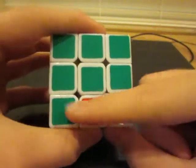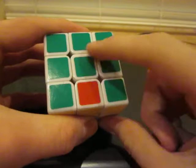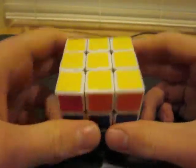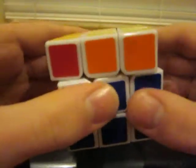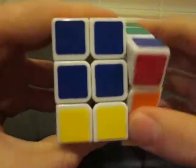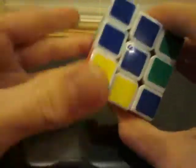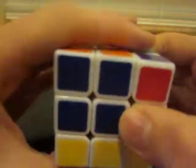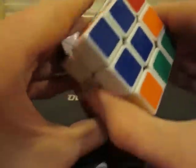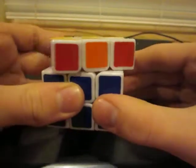So here we go. This is our correct set and we've lined it up with the green center, and we're going to hold it to the back. The algorithm is: RI, F, RI, B, B, R, FI, RI, B, B, R, R, Ui.